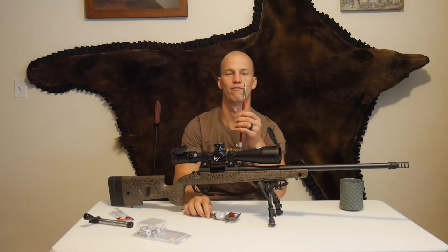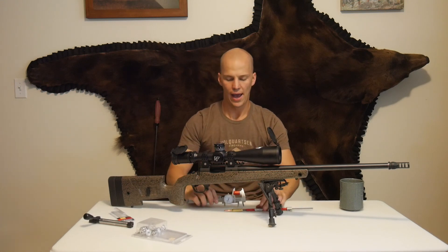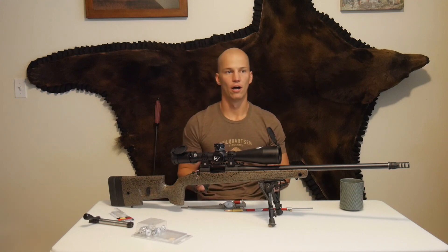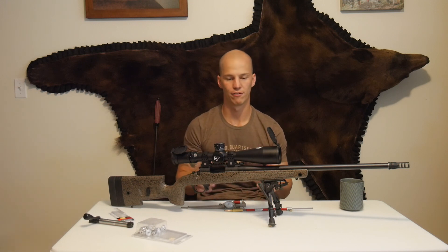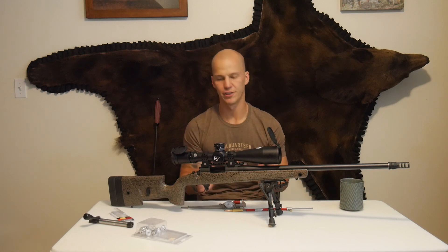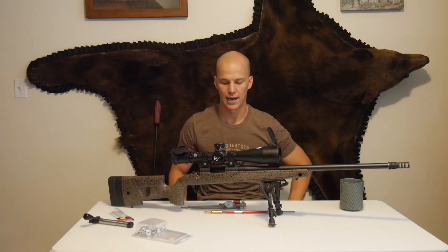So I'm going to back it off 25 thou so I don't run into pressure issues. I'm going to use this when I'm using my seating die. And that's going to eliminate the guesswork — I've seen guys just slam their bolt forward and different things that are not as efficient a way to measure it. So I've really, really enjoyed this tool. It's where I start every single time.